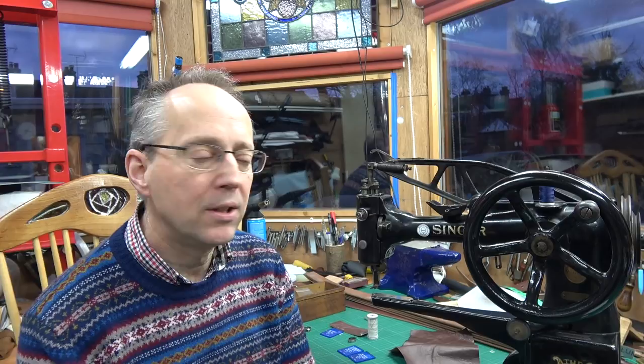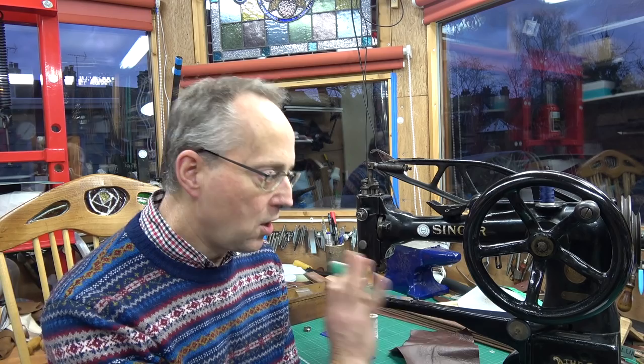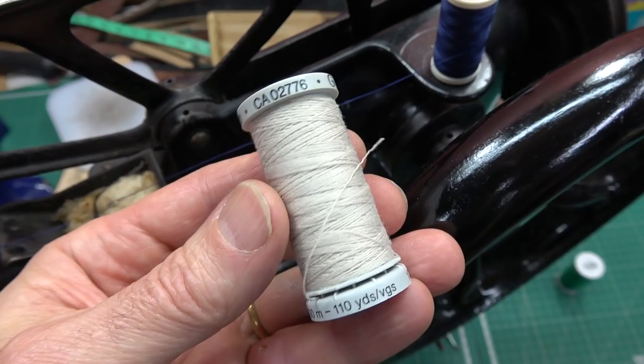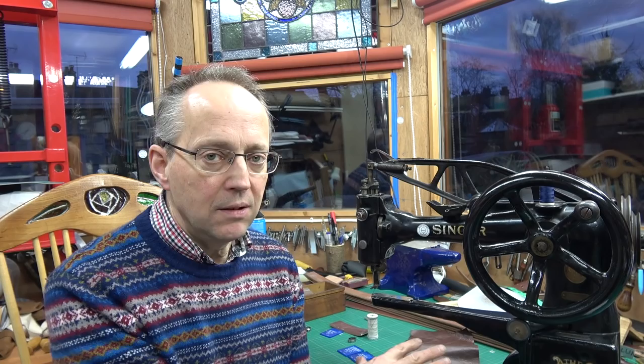I have popped previous films up on the needles and thread to use with this machine, and hopefully that will help you as well. Just to quickly say, the most common mistake I find with this particular machine is people use too thick a thread and then they wonder why the machine's not working. I use upholstery thread — the code number on this one is M782. It's just ordinary upholstery thread and I find that's great.